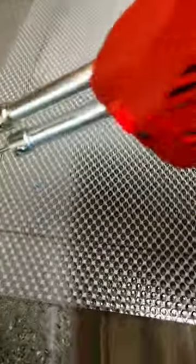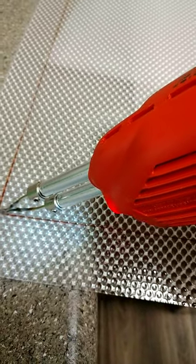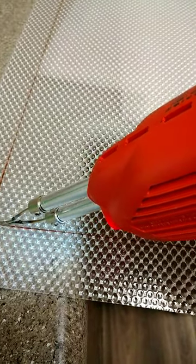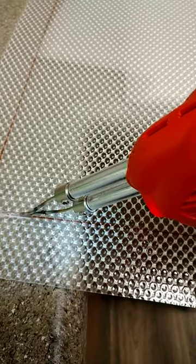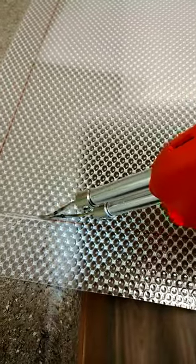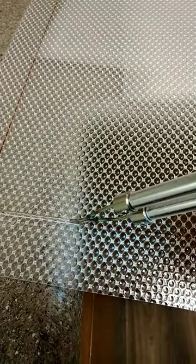I've got it taped so that it's on the high setting. You need to make sure you've got adequate ventilation, because this thing stinks to high heaven. It's cutting — see how easily it's cutting this, and it's giving a nice little edge on it as well.